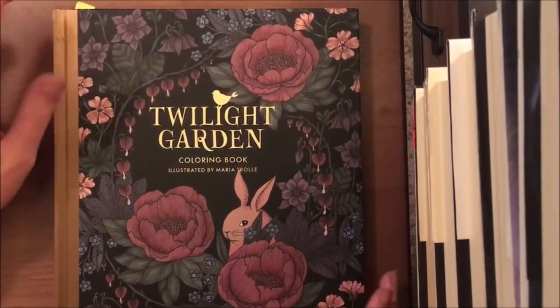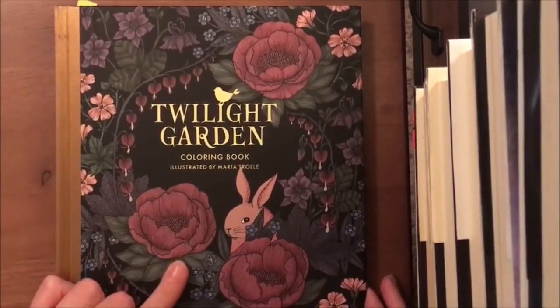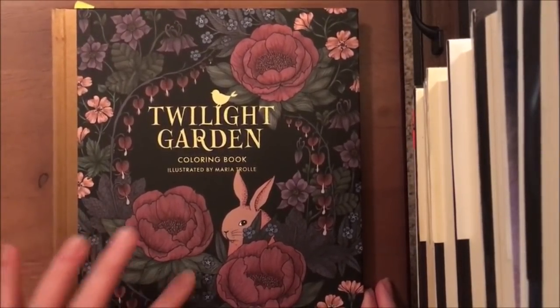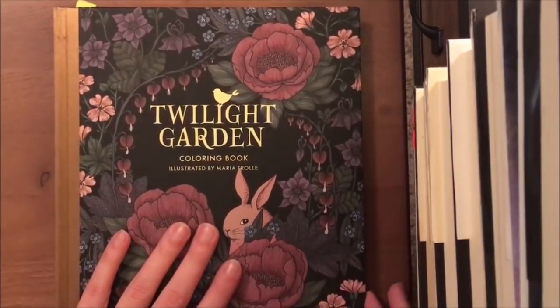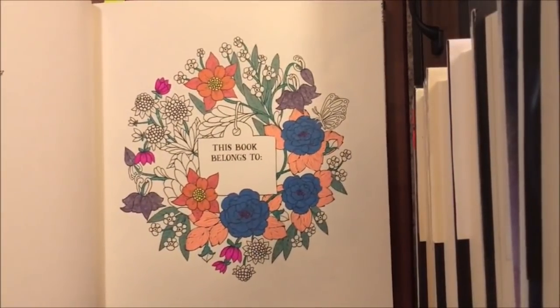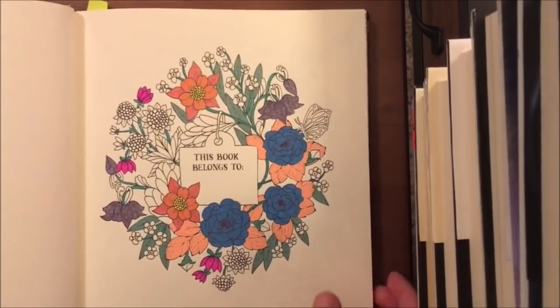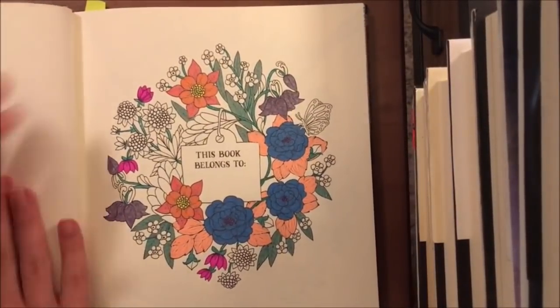Hey everyone, welcome to part five of Coloring with Gel Pens. We're going to be finishing up the nameplate page we started in Twilight Garden a few parts ago. It's nice and sparkly with all the gel pens, but I want to show something first.